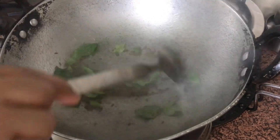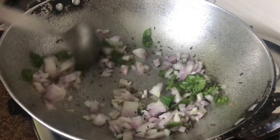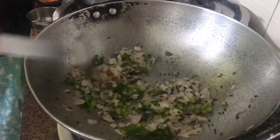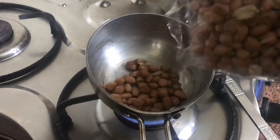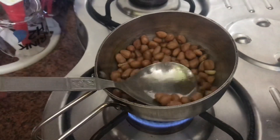We will add onion to it. Now I am adding onions to the pan. I will roast the moongfali a little bit, which we will mix in a little bit. If you are diet conscious, you can skip the moongfali.